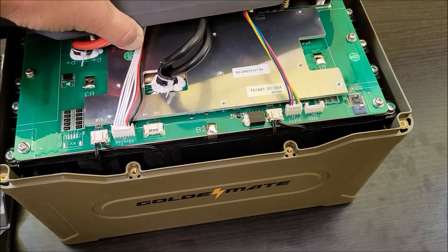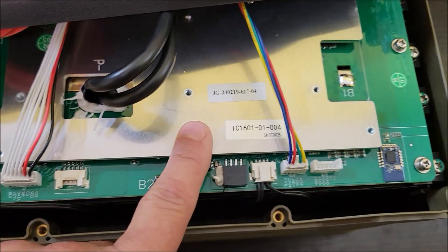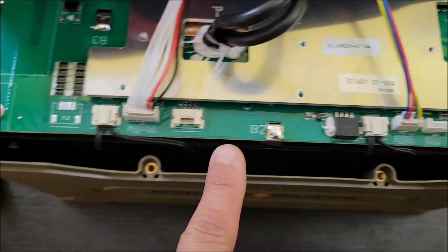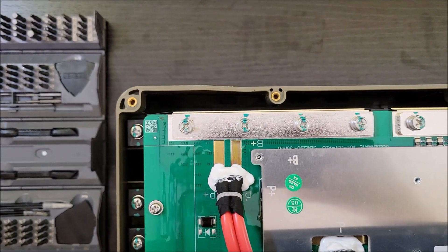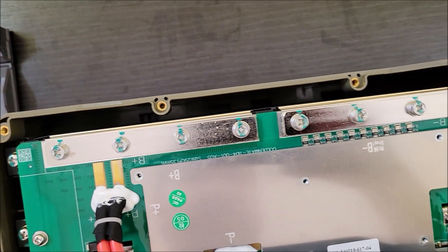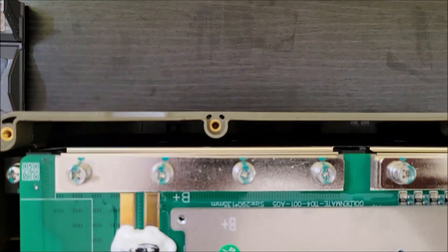I don't know how super helpful taking these things apart is, but here is all the information and the stickers that were on it. I don't see any specific model numbers on this thing. There are those big thick bus bars, and really nice terminals for the battery and power. That's all I see right here on top — clean all the way around.